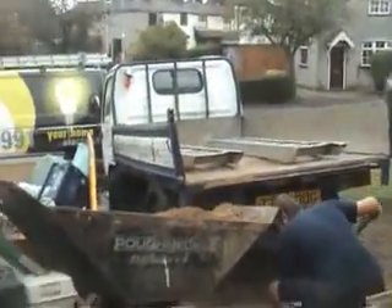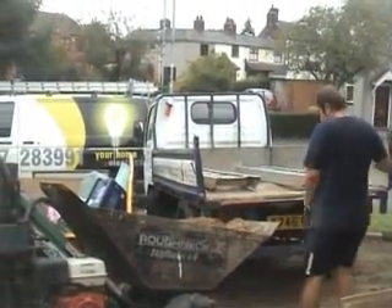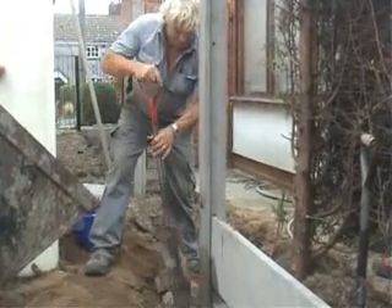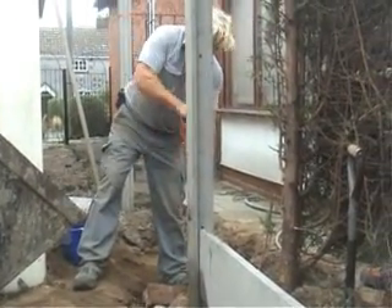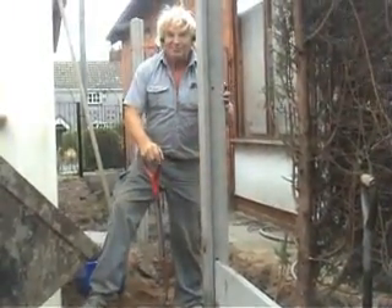We've just brought the last load of sand and gravel. We've got about two or three more posts to put in and that's about it for the fence. Second to last post to go in now — just putting the concrete round it, and I'm looking forward to getting the next one in in the next few minutes.